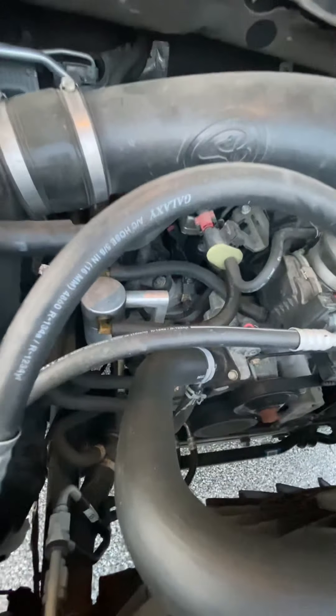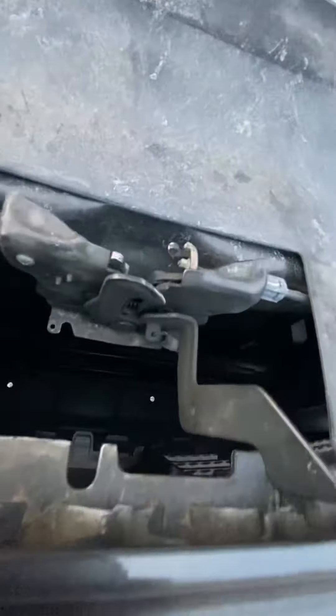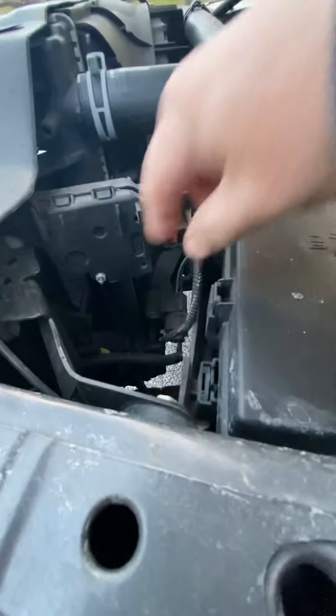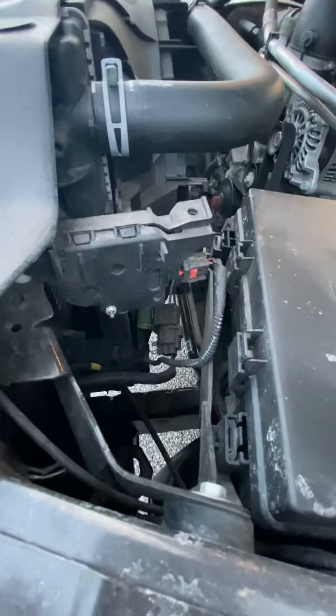I also got a catch can — you can see it in there. I got a Melidon 180 degree thermostat. I also did an active grill shutter delete. There's a module right here that stops the code from coming up for the shutters.